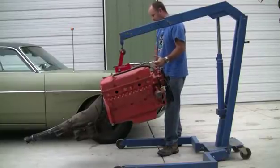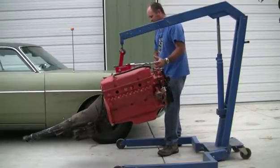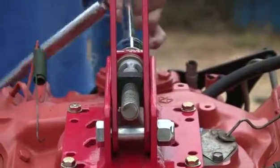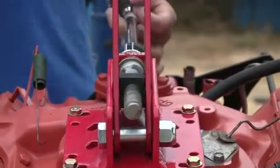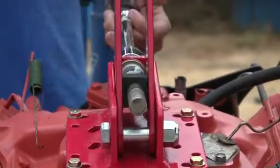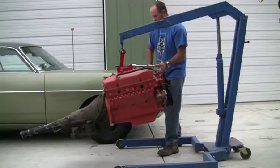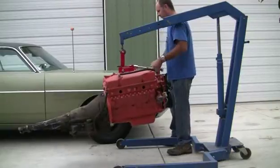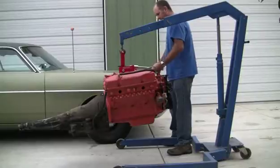Engines and transmissions can be tilted for install, then straightened and bolted in while still on the hoist, eliminating the need for a jack under the transmission. The pivot plate's grade 8 cap screws are rated for up to a 1,500 pound capacity and are safe for all iron and aluminum manifolds. The compact design clears the firewall when the engine and transmission are tilted upward, keeping components from scratching freshly painted firewalls.